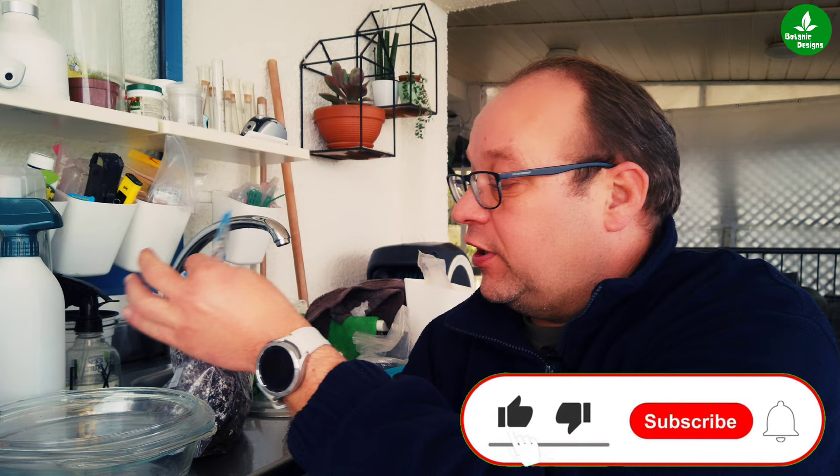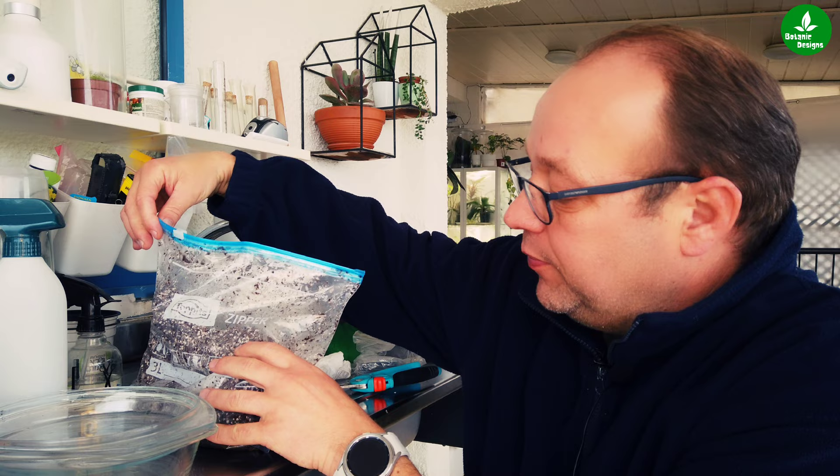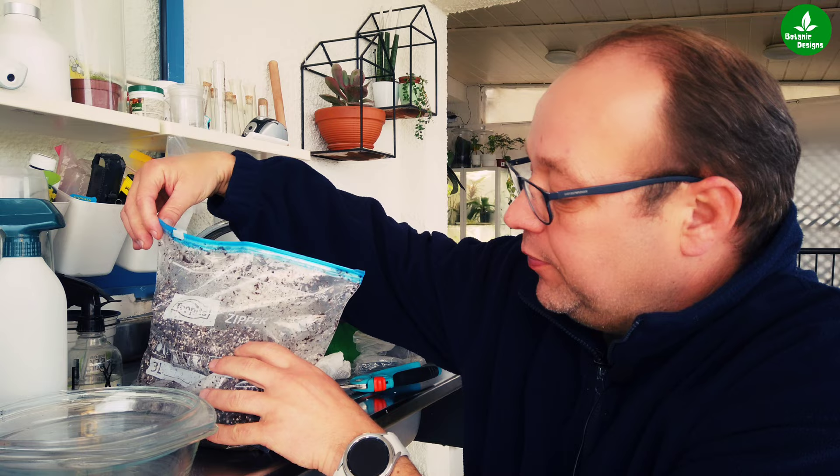So what do you need in order to sterilize the soil mix you made? First of all, I would put it in a zip bag, and before you put it in the microwave, just open it a little bit because you heat up the mix that is full of water.